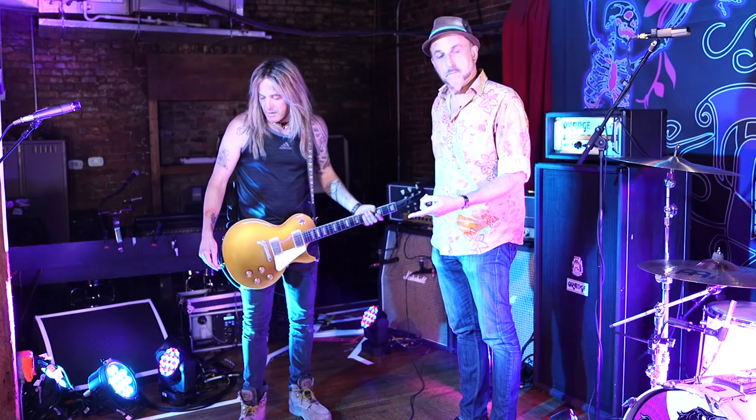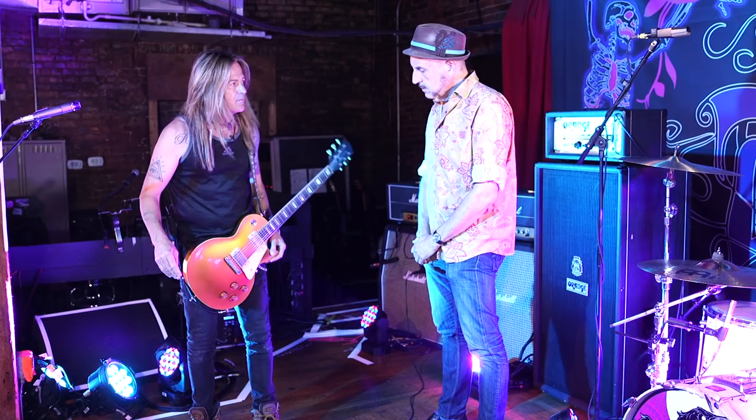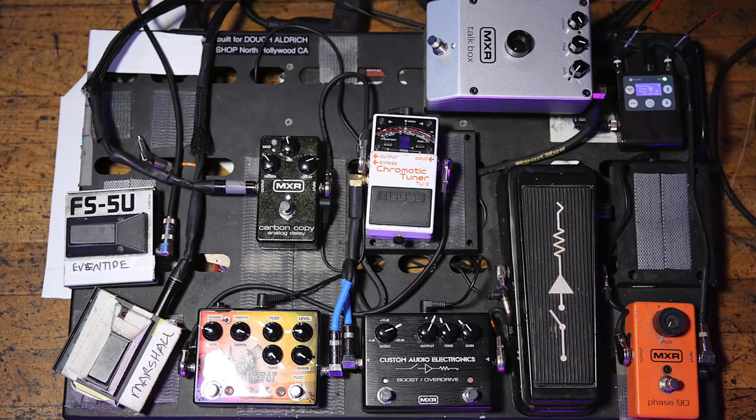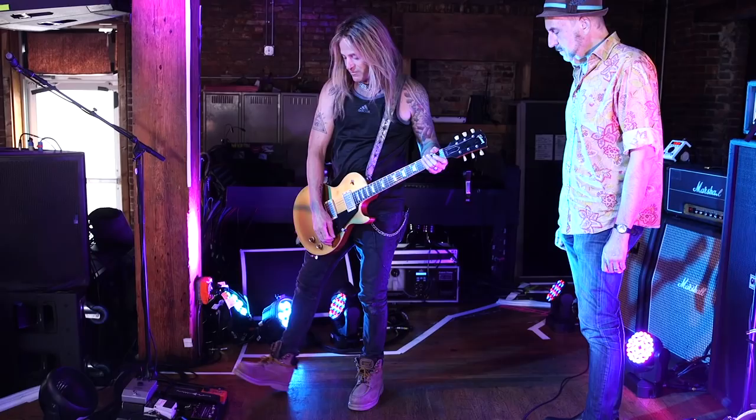So, Les Paul style into the pedals. I'm basically a Dunlop guy — I use Dunlop strings, Dunlop picks. Dunlop has MXR under their brand, and Dunlop slides. Let's take us through the pedalboard. Okay. So I'm going out of the Electro-Sonics receiver directly into a Phase 90 by MXR.